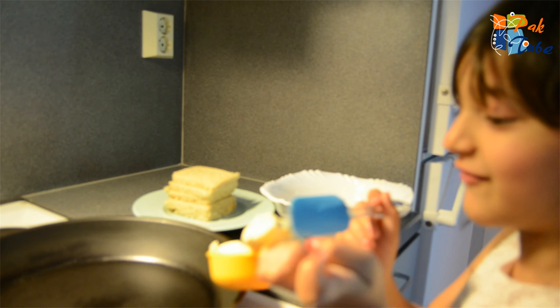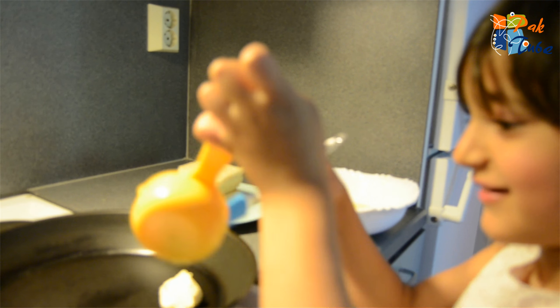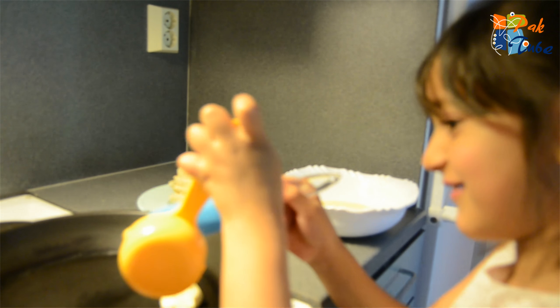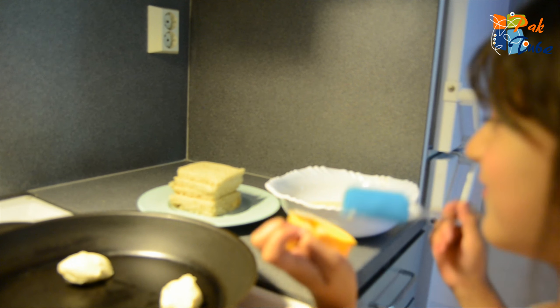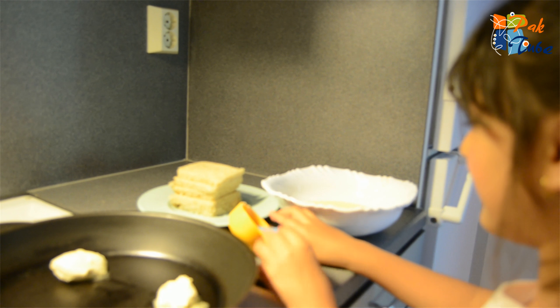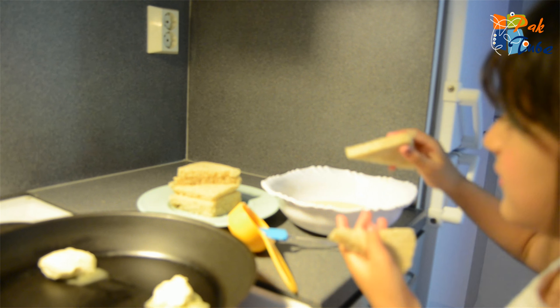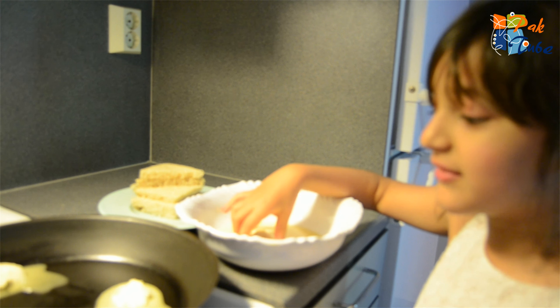Hold up, now it's going down. It's stuck — oh no, it's stuck. Now let's put the butter knife. Before we need to put this around. Put the butter knife to the left.